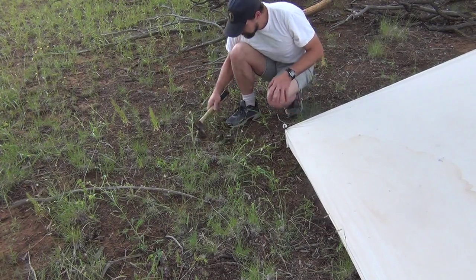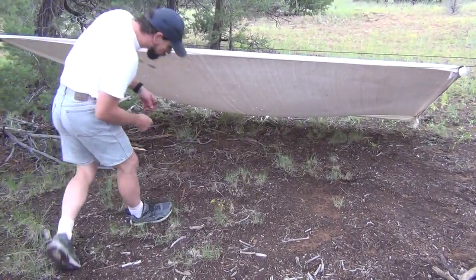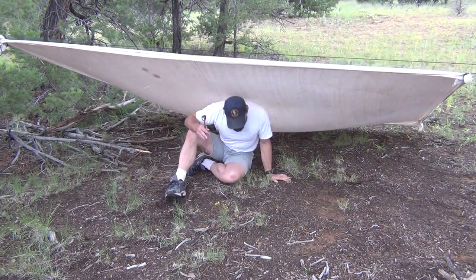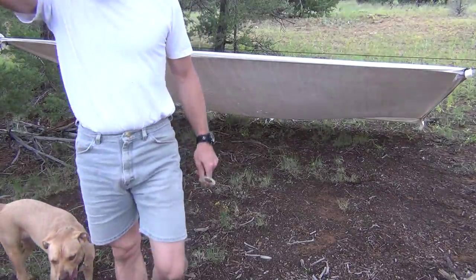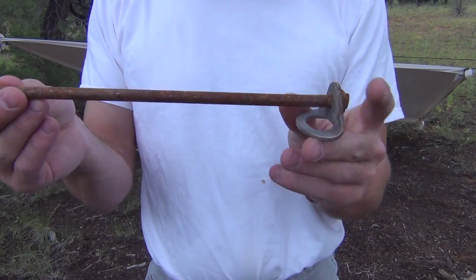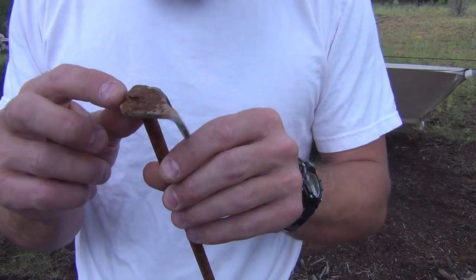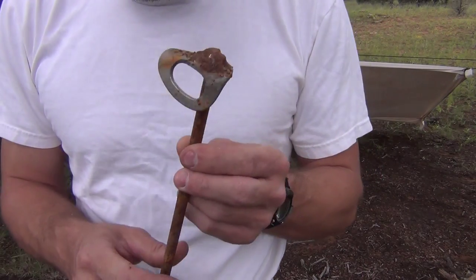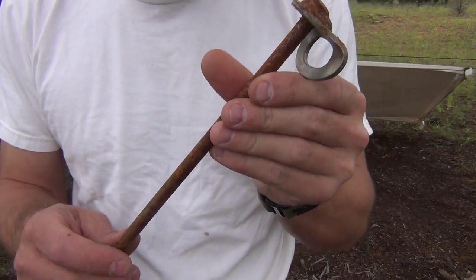A couple more hits on the stake and we're set. In a survival situation, this would be home for a night or two. Now let me talk about my stakes — these are 12-inch nails from my local hardware store. I bought rock climbing hangers and welded them to the top of the nails. They're excellent stakes, go in the ground very well, and you can tie off on them easily. They're very good to use — cheap to make too.